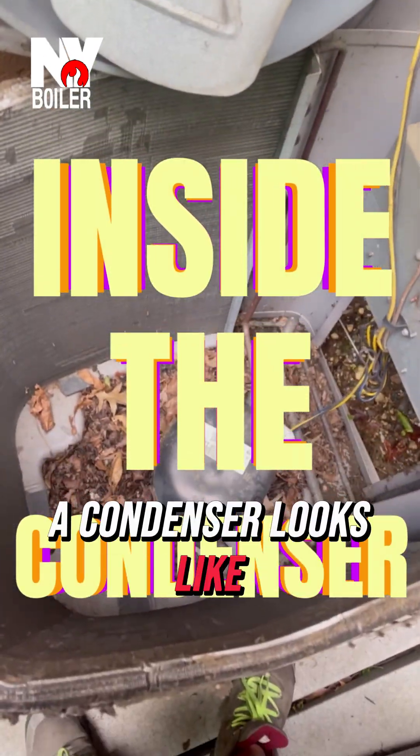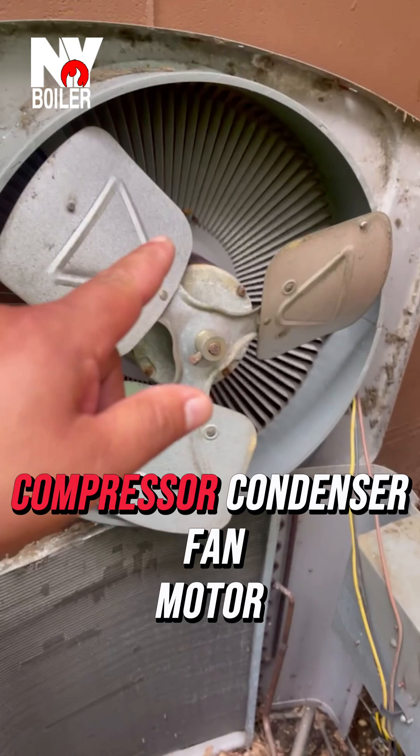Alright guys, this is what the inside of a condenser looks like. Compressor, condenser, fan motor.